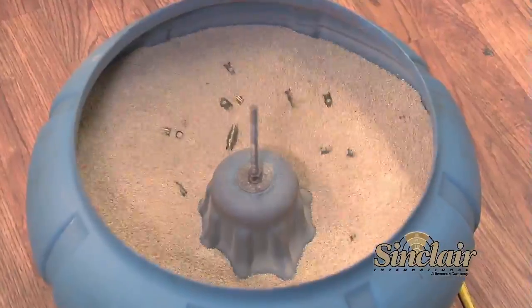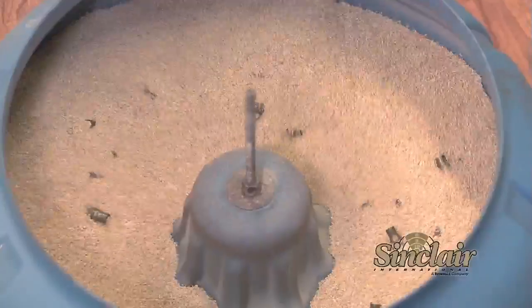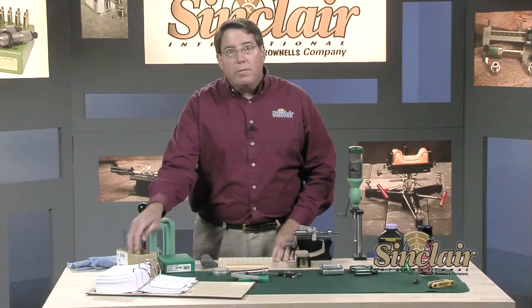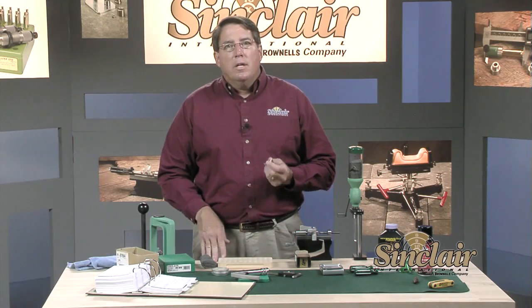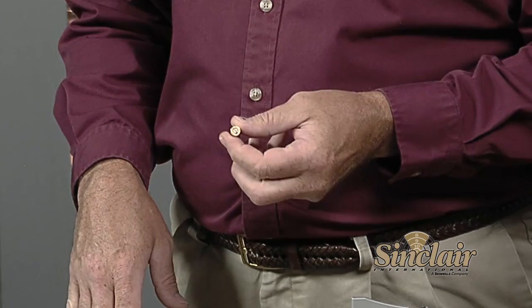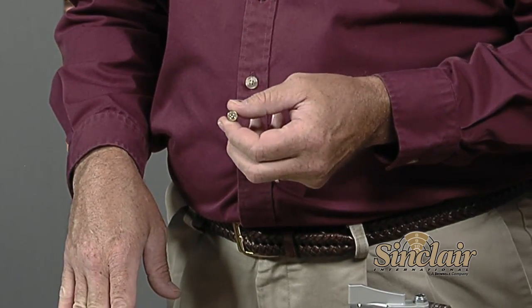The first thing to do when returning from the range is to throw the cases into a tumbler to clean off the soot from the firing process. They've been tumbling for 30 minutes or so and should be fairly clean. We have a previously cleaned batch separated from the media, so we'll use these. Some reloaders will deprime their cases of spent primers before tumbling; others leave the spent primers in to prevent media from plugging the flash hole.